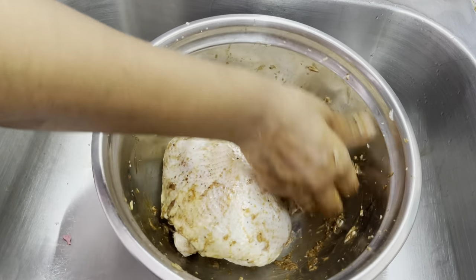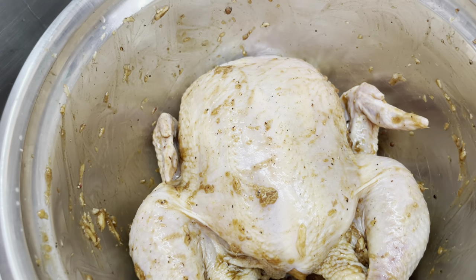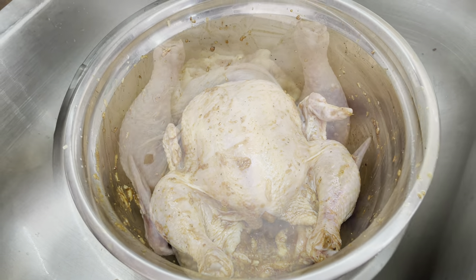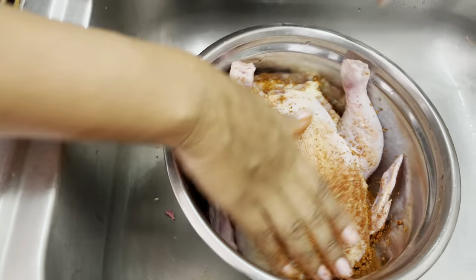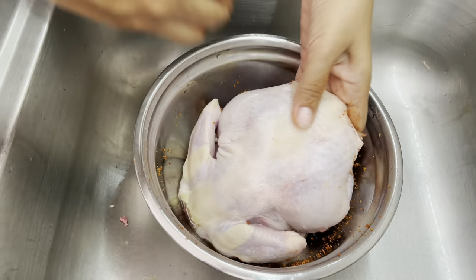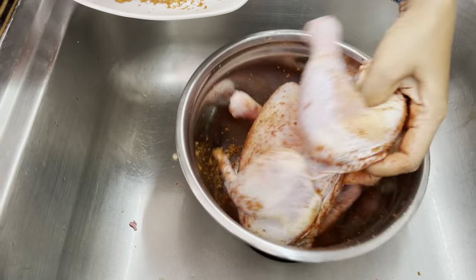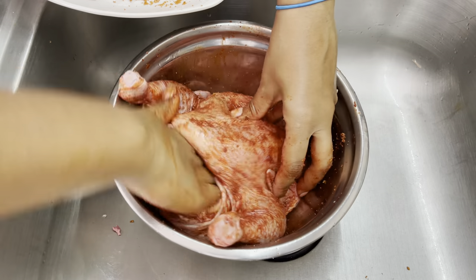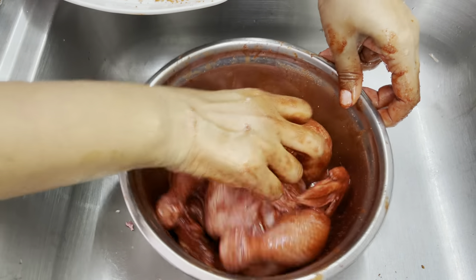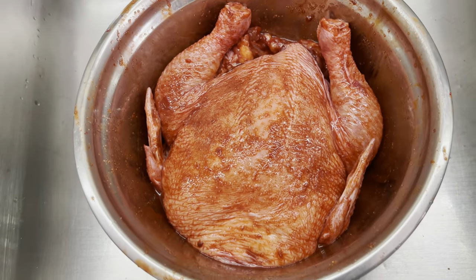So guys, we'll be doing chicken two ways. This is the first one with the ginger garlic, oyster sauce and sesame oil. Then we'll do a red chicken — we'll use a red roast pork seasoning to season the chicken, then air fry it. So here we have another whole chicken that we have also washed, patted dry, seasoned with salt and let it sit for a couple of hours. Now we are seasoning it with the red seasoning mix. Make sure to cover the entire chicken both inside and outside, and we'll let it sit until it's ready for the air fryer.